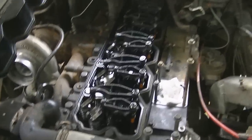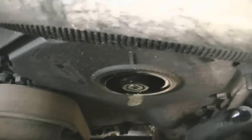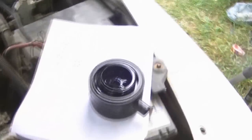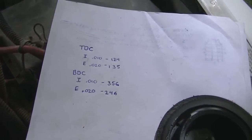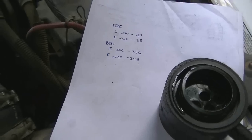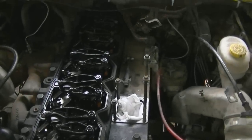Now that I've got the top dead center valves all adjusted, I will rotate that guy to bottom dead center and then proceed to do the rest of the valves. So intakes one, two, four and exhausts one, three, five are done. Now I've just got to do the bottom dead center valves — intakes three, five, six and exhausts two, four, six. I'll get to it.